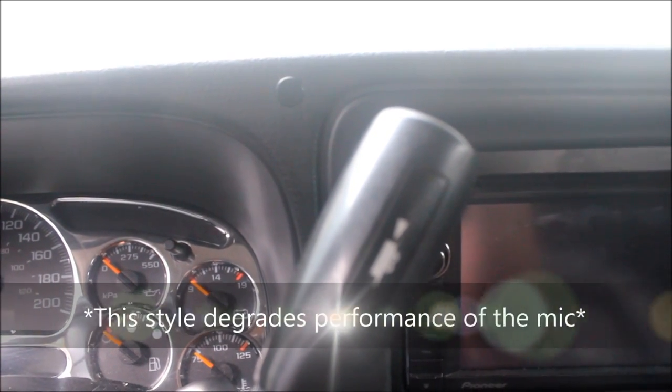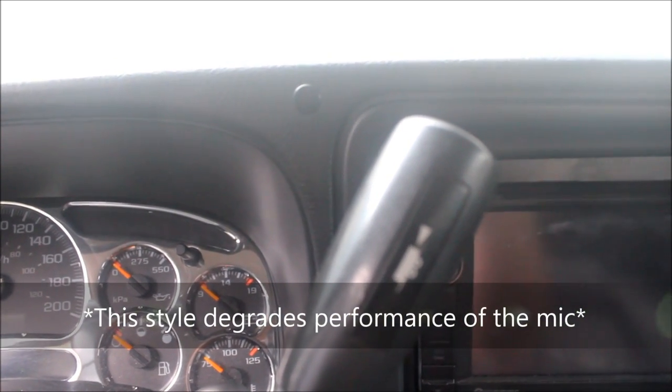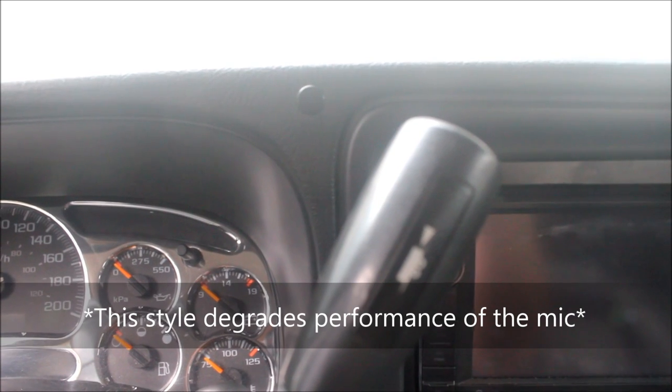Aesthetically, this is probably the most pleasing way to put in a Bluetooth mic in a vehicle. I flush-mounted it in my truck, but because of those repeaters being covered on the sides, you are going to sacrifice a decent amount of performance depending on the vehicle. Most installs we don't do it like this because most people want clarity on the other side. I went for aesthetics — it is possible to do, but you have to remember you are sacrificing performance.